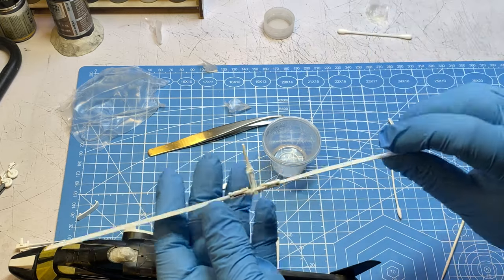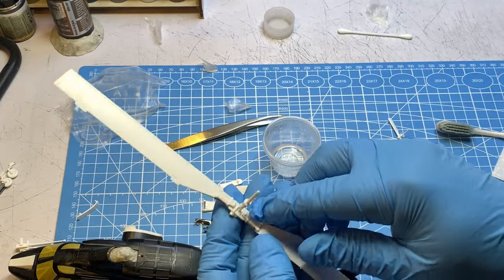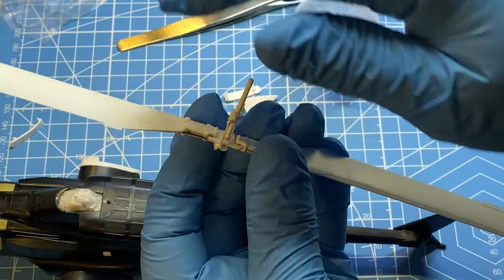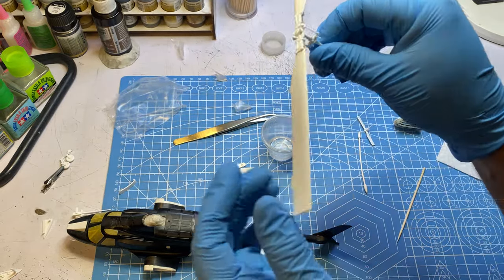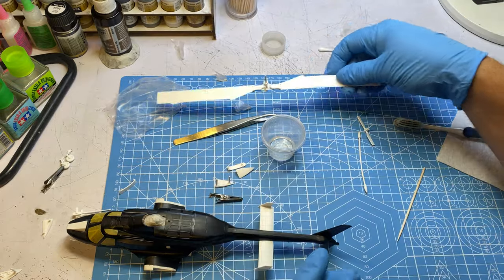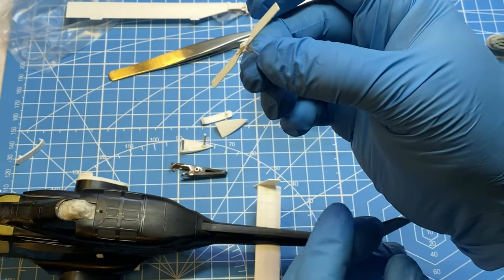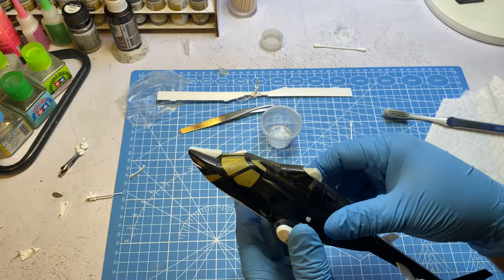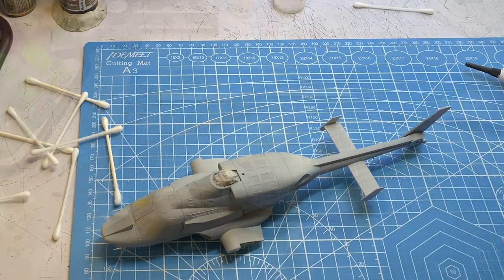I went ahead and glued the shaft on the propeller. I used some sprue goo since it was such a loose fit - I wanted to fill in all that to make sure it was nice and sturdy. I put some sprue goo down the hole and put the shaft in and maneuvered it until it's pretty strong. It's nicer and sturdier than if I had just used Tamiya extra thin. The little tail rotor I did the same thing. Now I'm going to finish cleaning this up, spray my primer, and then we'll be ready to paint.